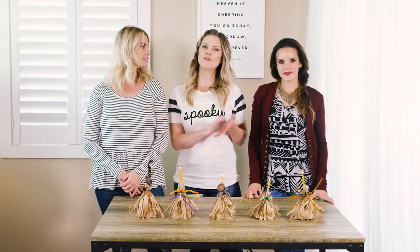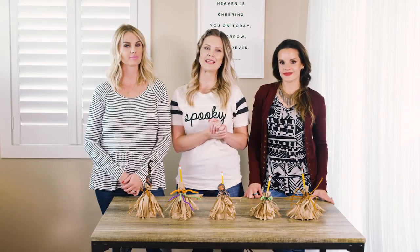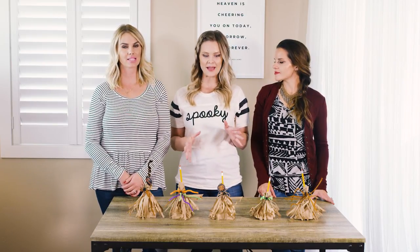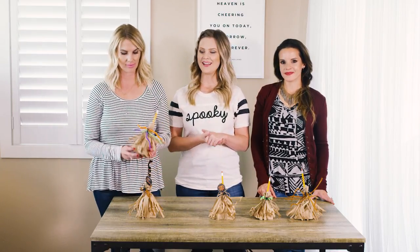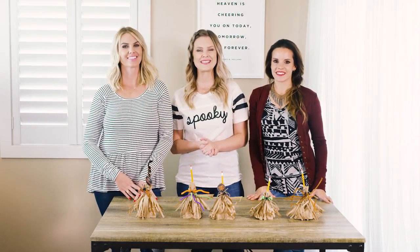That is it for our Halloween treat bags! We hope you were able to follow along — you should really give these a try because they are a really fun and easy craft to make, either by yourself or with your family. Let us know if you try them in the comments below, and take pictures and tag us on Facebook, Instagram, and Twitter. Thank you so much for watching — we'll see you next time!